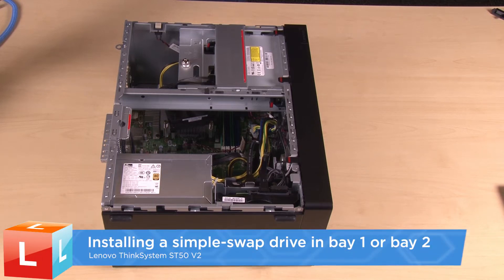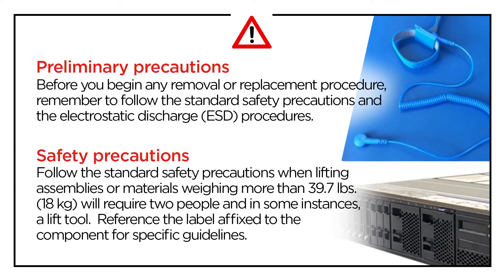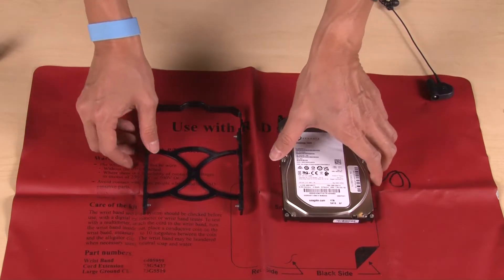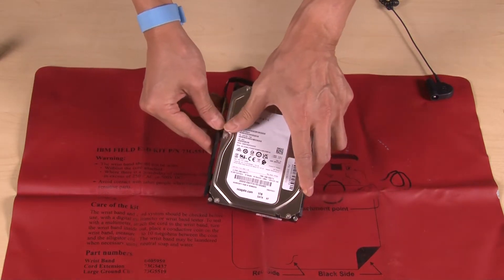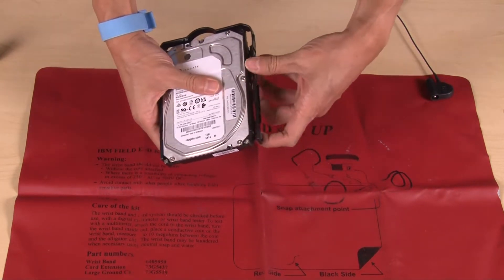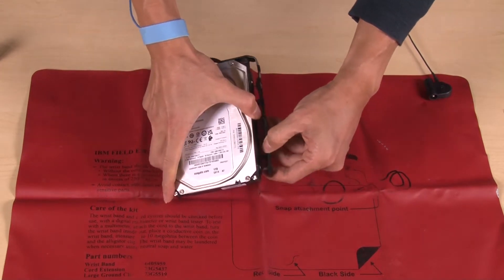Installing a simple swap drive in bay 1 or bay 2. Pull the sides of the retainer slightly outward. Align the four holes on the drive with the corresponding pins on the retainer and then install the drive.